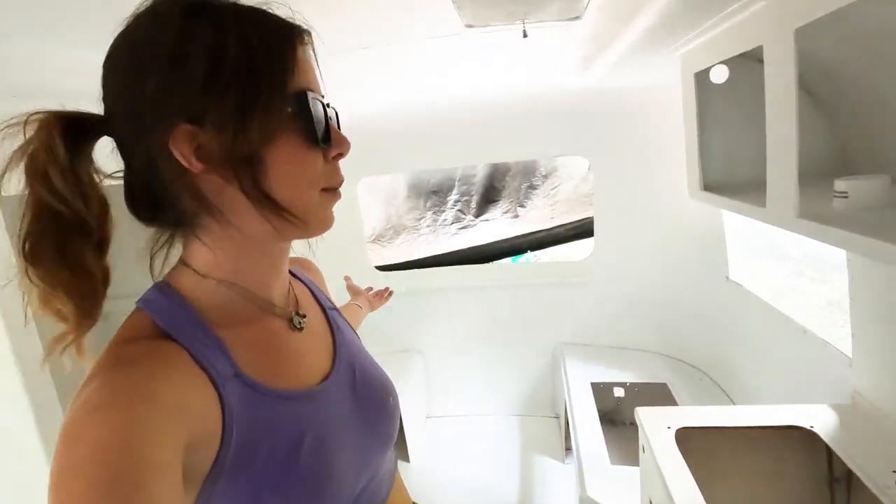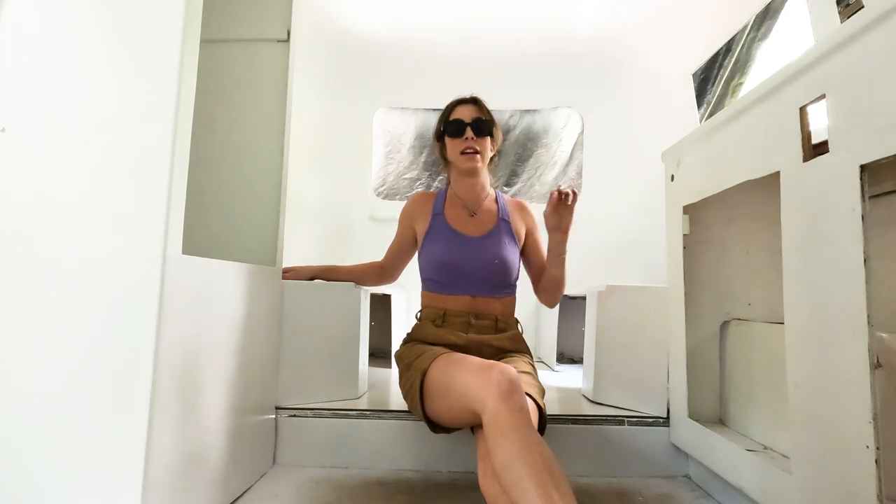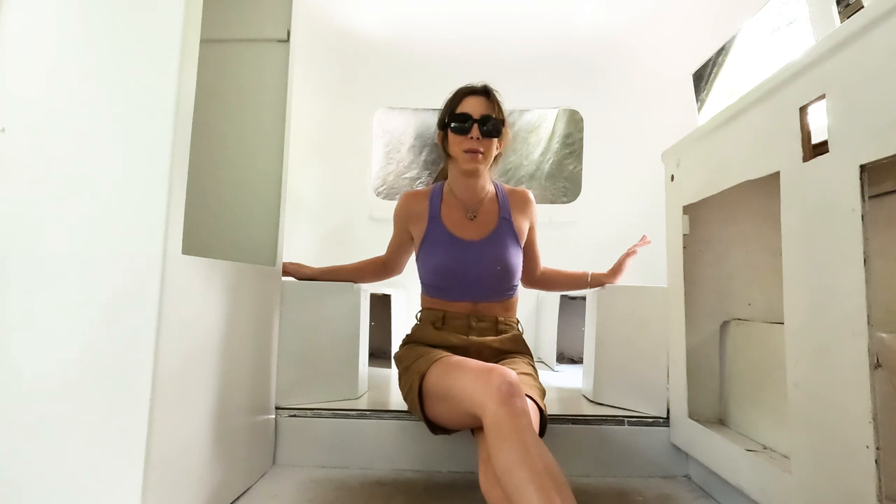I'm going to seal up the windows with plastic, so we're going to stop work on the interior and move straight to the exterior. I'm not stepping foot back in here until we are done with the exterior, which means I am not going to be in here anymore until the exterior is completely finished. Kind of exciting, but also a little bit daunting. I'm going to wrap up this episode here.